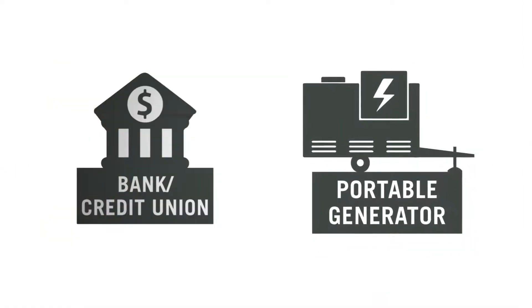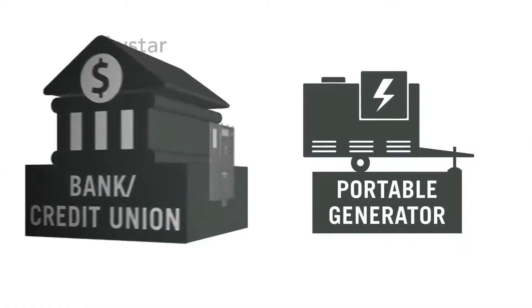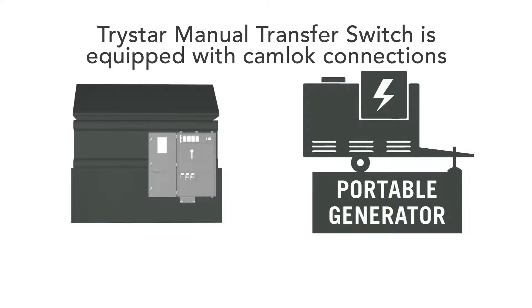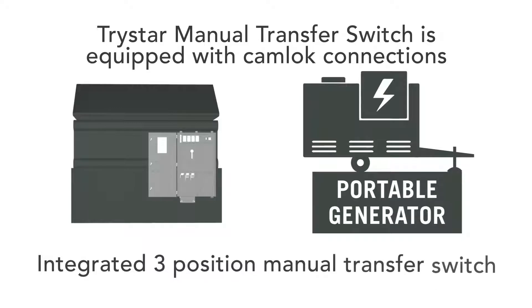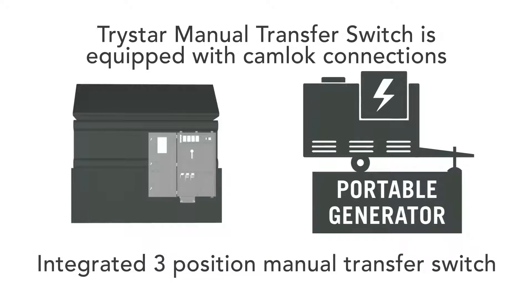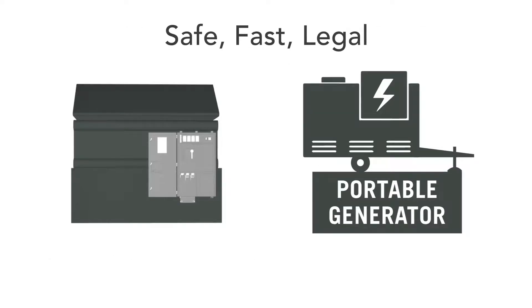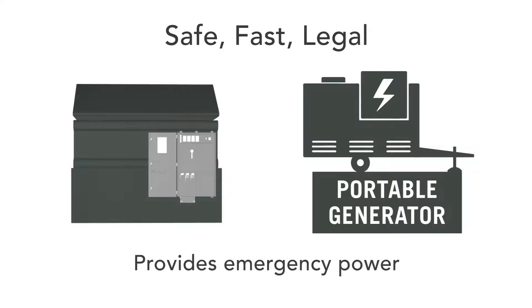A portable generator will arrive at your location. The TMTS is equipped with the same cam lock connections that are available on the generator and an integrated three-position manual transfer switch to switch between normal and emergency power sources, allowing a safe, fast, and legal connection to your facility to provide emergency power during the outage.